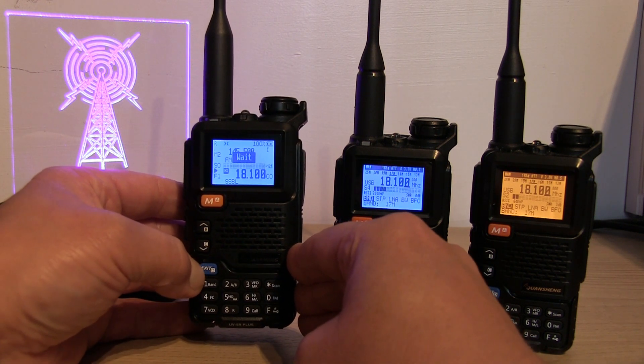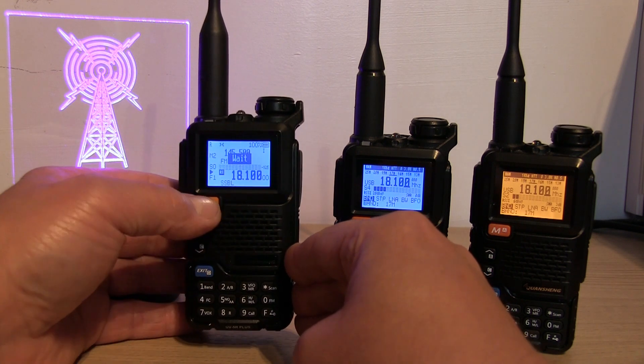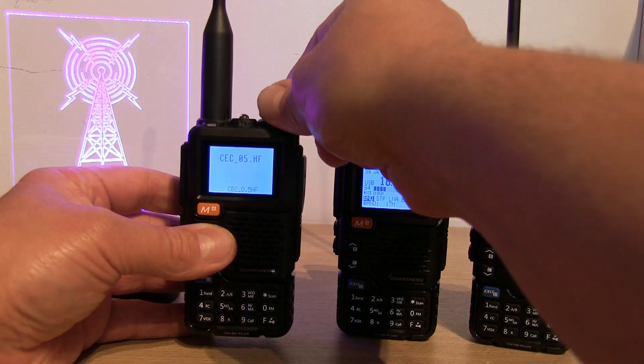It'll run the firmware but it won't actually go into HF mode, and as far as I can see there's no way of clearing that other than switching the radio off and then back on again.